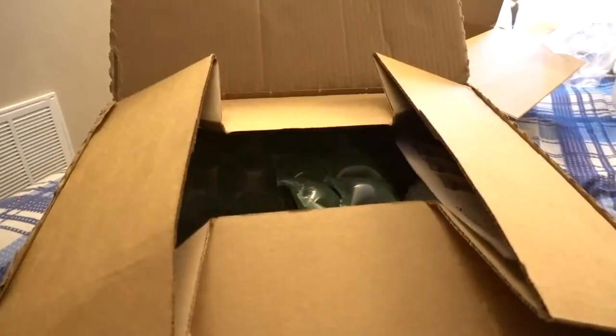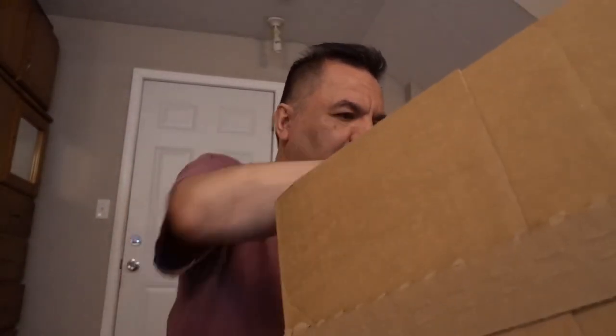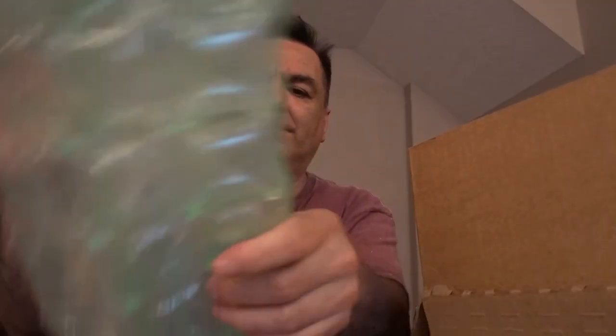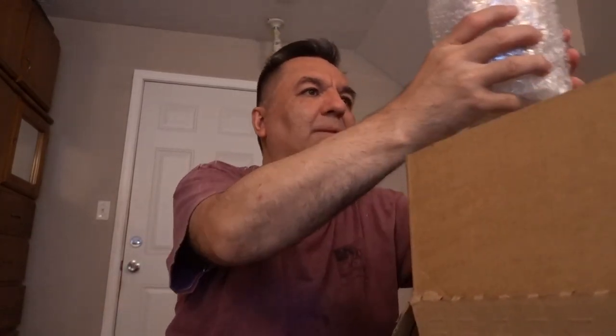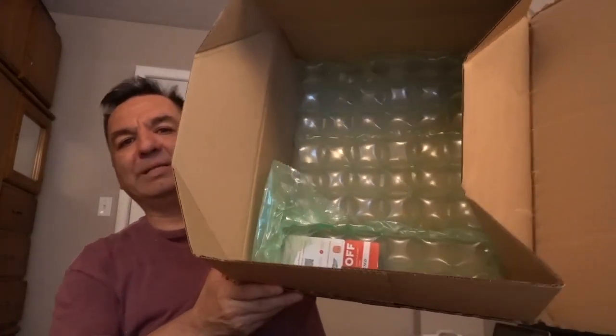This is what the other package looks like. So let's open it up. These are candles — this is bubble wrap. Okay, another one. One candle, two candles. This is what the box looks like from the inside.